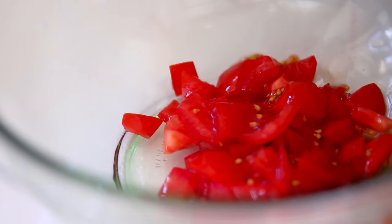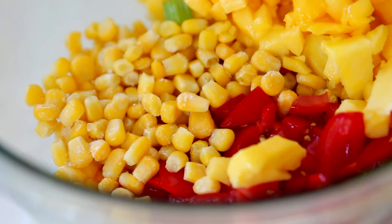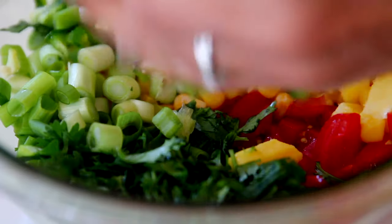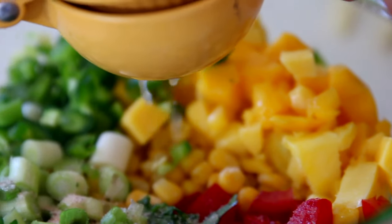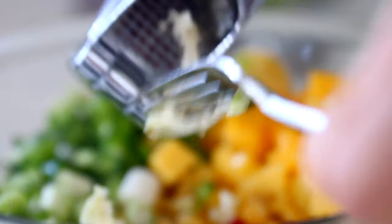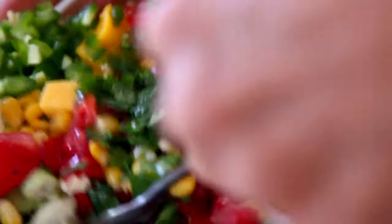For the fiesta bowl, I am making a mango salsa, which you guys have seen me make before — it's also in my cookbook, Eating Whole. I'm using mango, corn, green onion (but you could use red onion), cilantro, some tomato, garlic, jalapeño, fresh lime juice, and salt. This is a salsa in my house that is really on repeat. I love this salsa — it really rounds out any kind of salad or bowl or meal.